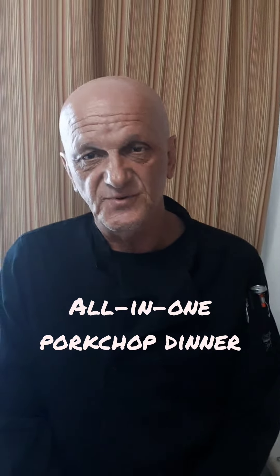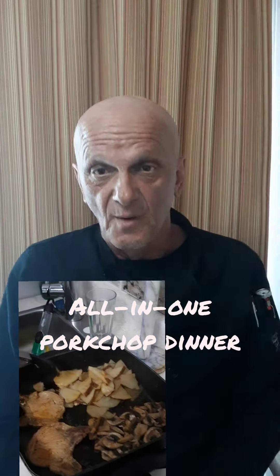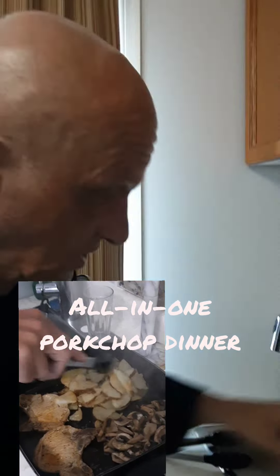Good day, Frank Tusa Chef Habel today. If you can't take a bite, I'll call the Tusa Chef. What I'm doing is an all-in-one pork chop dinner, all cooked in a skillet.